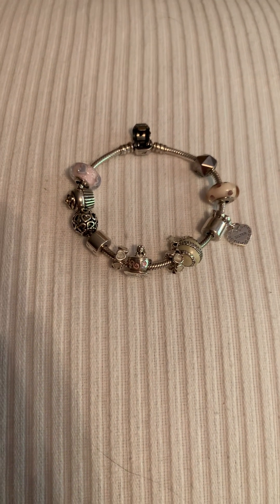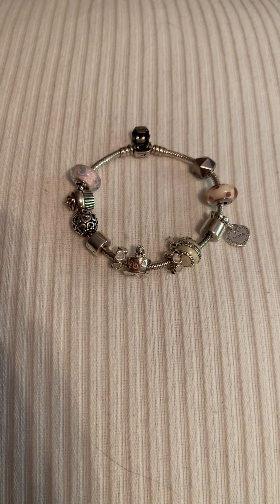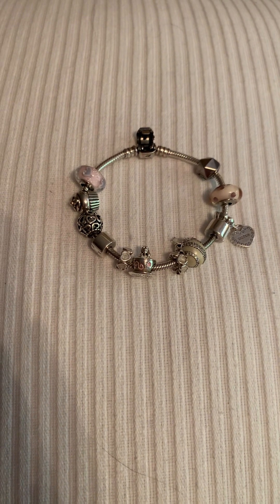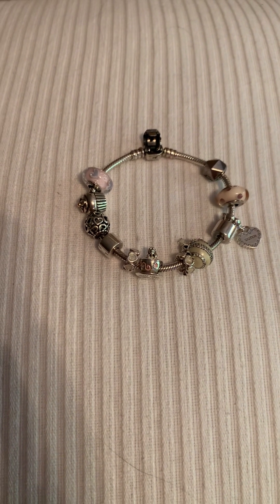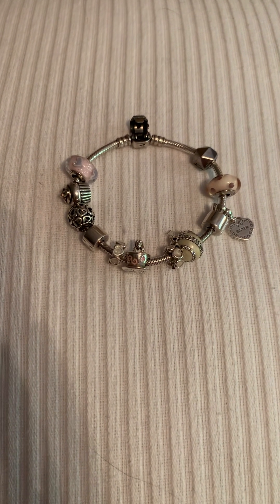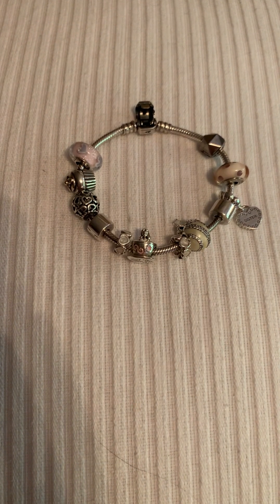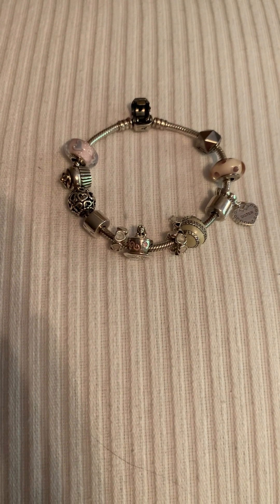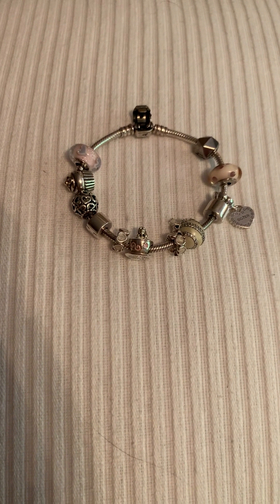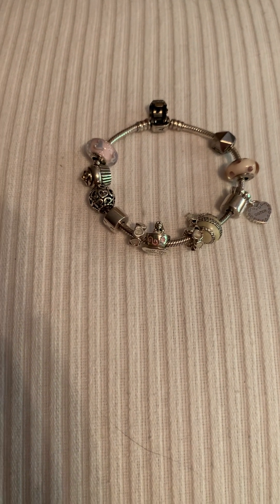I have sold a few, including my two-tone heart classic — the safety chain. I sold it because it was gifted to me by an ex and I just couldn't bear to look at it, and honestly I hate safety chains — they get caught on everything. I much prefer to add a clip on each end of your bracelet to prevent the charms from swiveling at the edge.